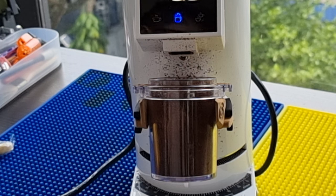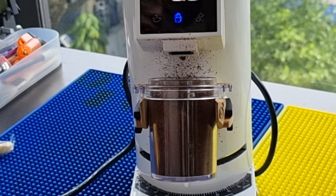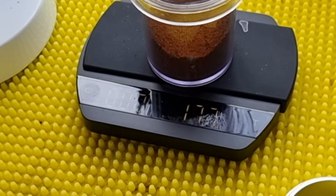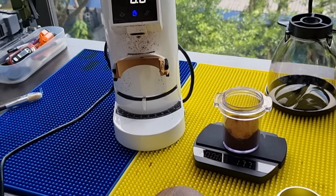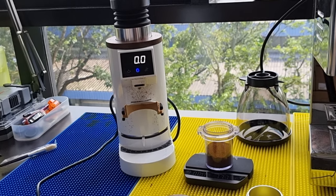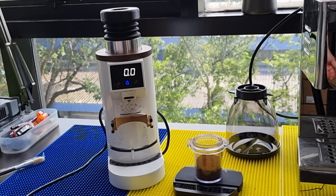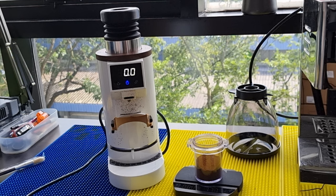It takes about 25 seconds to finish grinding and bellowing. You can see quite a bit of coffee powder all over the place due to static. The retention has improved slightly — now it's 17.7g, so retention is down to 0.3 grams. I believe the retention will get better and better with continued use. The only ongoing issue the DF64 series has is the static problem.